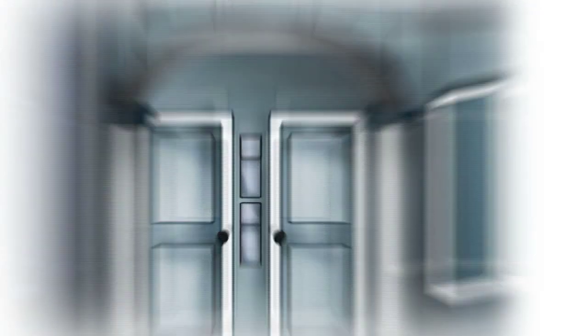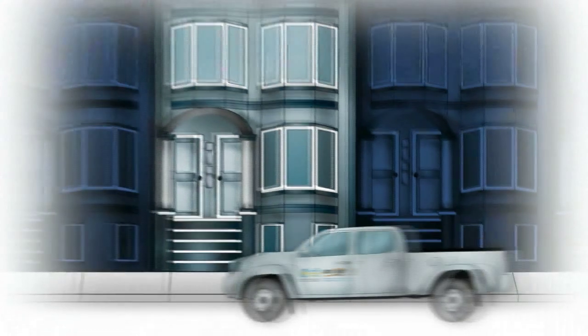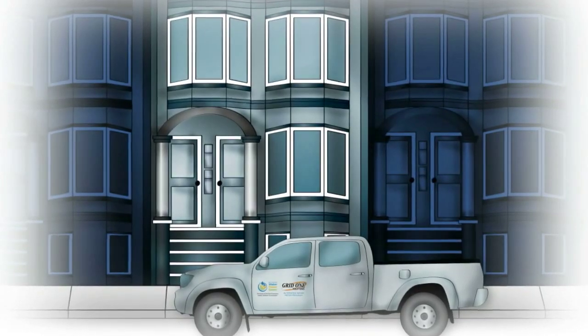The first step is to upgrade your meter with the new automated meter. A few weeks before your water meter is upgraded, you'll get a postcard in the mail telling you work will soon be starting in your neighborhood. SFPUC and its contractor Grid One Solutions will perform the work.